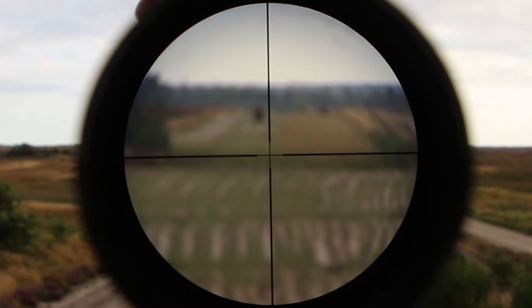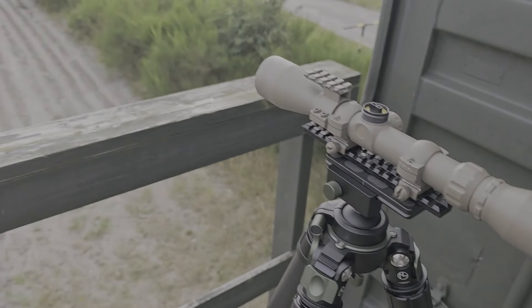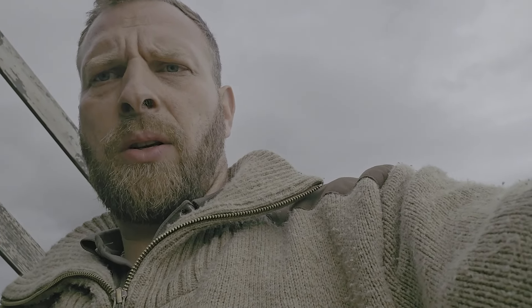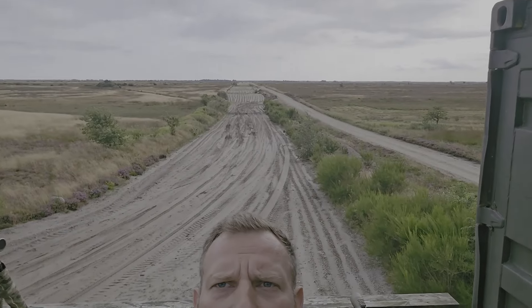What I see a lot of guys doing when they're new to long range shooting — and this doesn't necessarily need to be ELR or extreme extended long range, just regular long range shooting — is they get flustered and frustrated with their scopes because they're not meant to do what you're asking them to do. And that of course is not the scope's fault. You've got to bring a scope to a range like this — this is a 3,700 meter range — that's meant to do so.